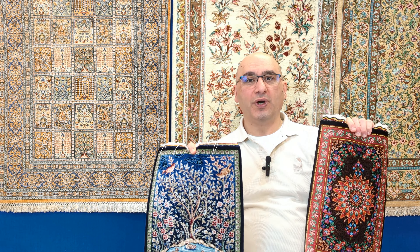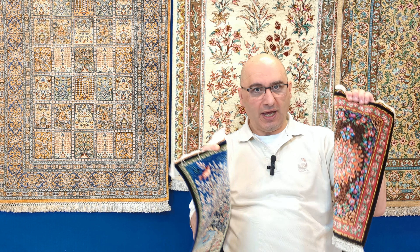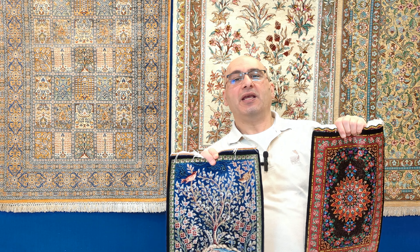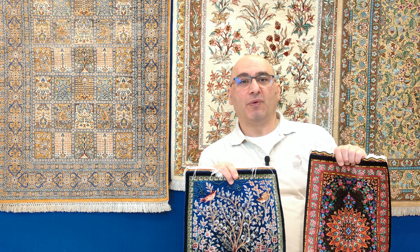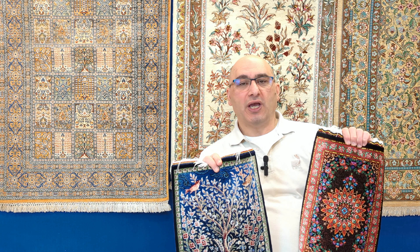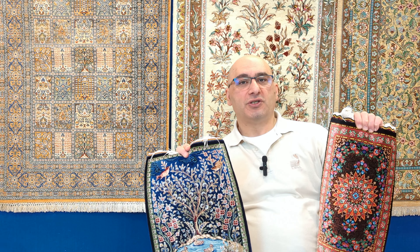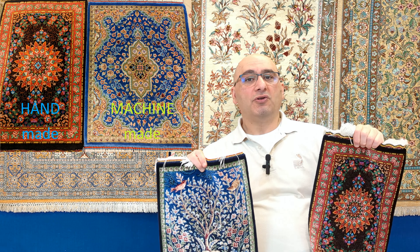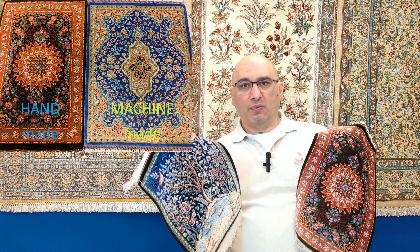These questions have to do with handmade silk carpets. Due to the influx of machine-made carpets made to look like the real thing, I've been inundated with emails — like one I got last night from a viewer who asked me to look at pictures of a rug she was considering buying. She wanted my opinion on whether it was handmade or, as she suspected, machine-made.